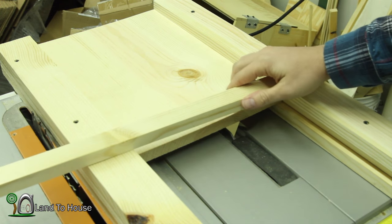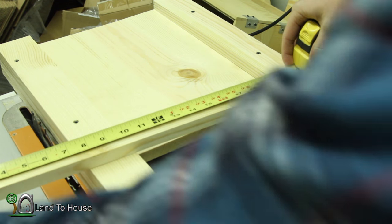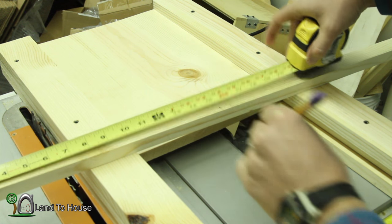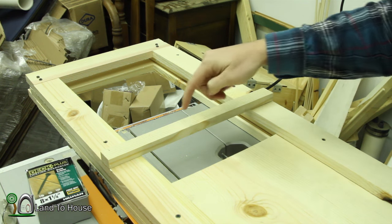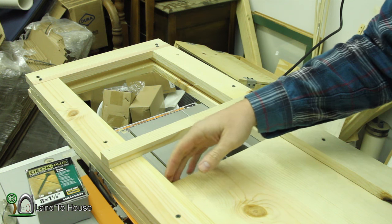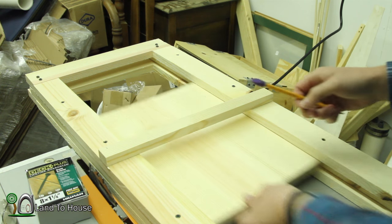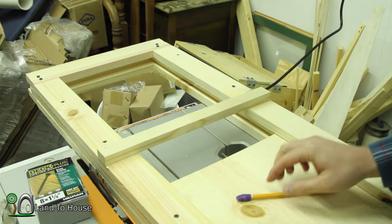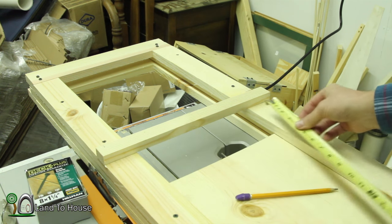Now remember that scrap piece we cut earlier? We're going to use it now to keep the lower half together. Just like the top, we want this to be 15 and a half inches. It's going to be used right here to keep the middle together. Once you've cut that little board down, you're going to want to place it a couple of inches above the top of the door, because when this slides up, the locking mechanisms are going to be there and you don't want this to interfere. I'm going to place it at approximately 18 inches up from the bottom.